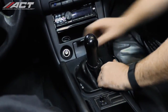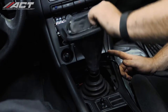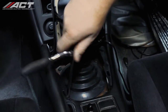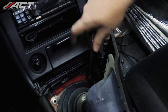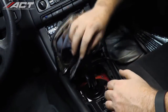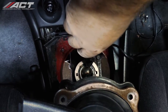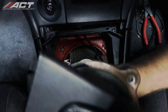Inside the vehicle, disengage the shifter bezel and outer boot assembly from the console by simply lifting it straight up. Unbolt the inner boot and lift it up and out of the way. Using a pair of snap ring pliers, remove the snap ring from the groove and then remove the shifter from the transmission.